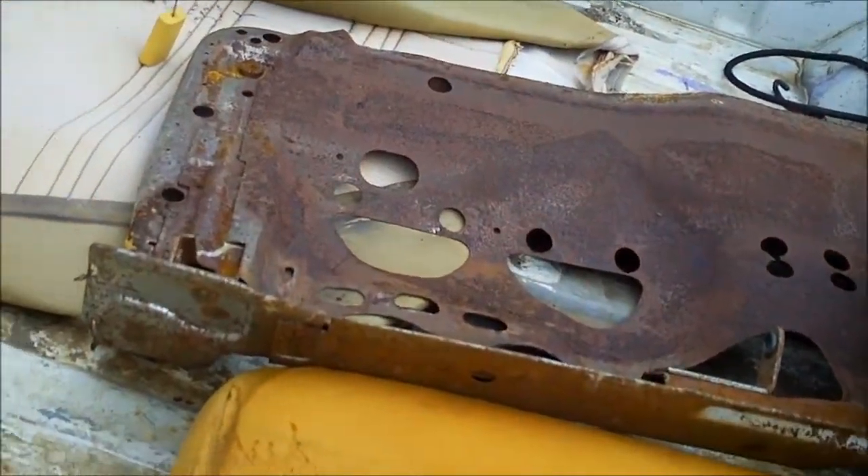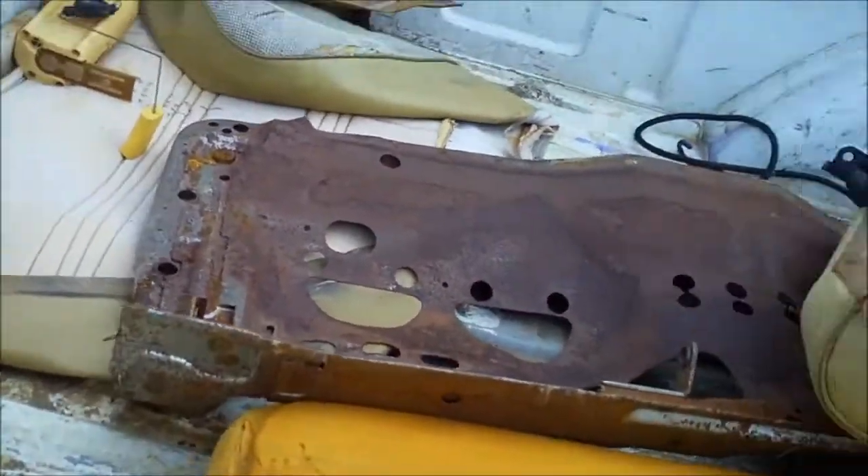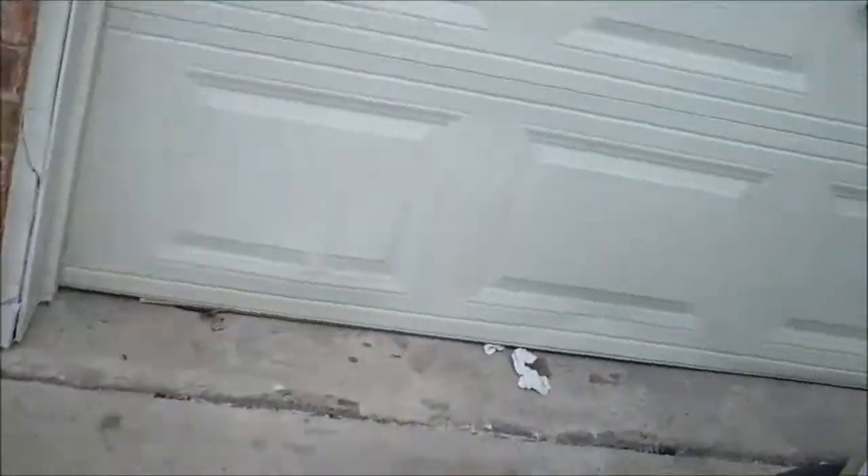The bottom is so rusted out it's not even worth keeping — that's the two backs to it. So I got rid of it. Instead, we replaced that seat with a pair of these.